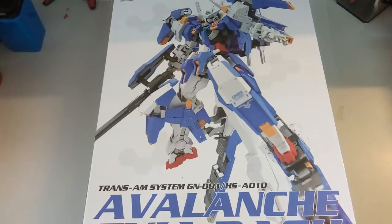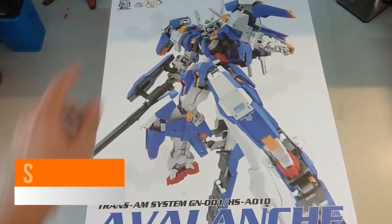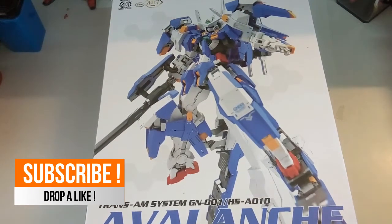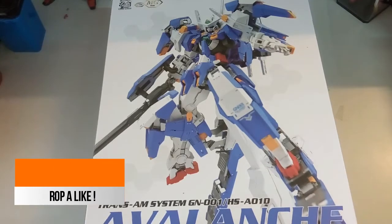Hi everyone, welcome back to another video of mine. Today we're gonna do another unboxing video, and what we have here is the Dragon Momoko Master Grade Avalanche Axia Dash. As you guys know, this kit released quite some time ago, but because I did not have the time, I got delayed for this unboxing.